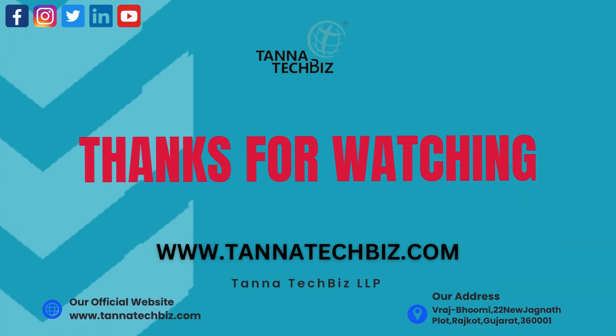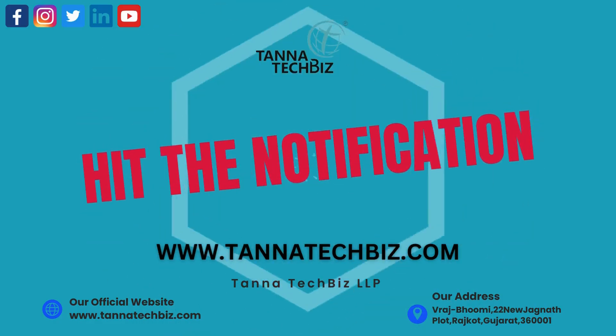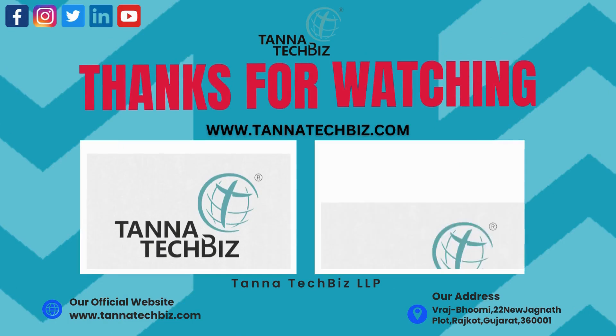Thank you for joining us on this video. Don't forget to like, subscribe, and hit the notification bell to stay updated with the latest from Kanna Tech Biz. Together, stay connected.